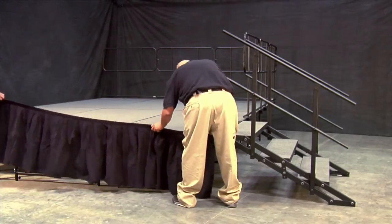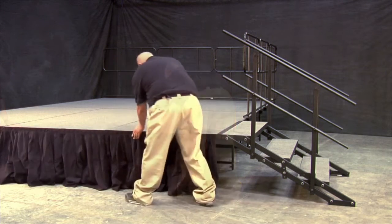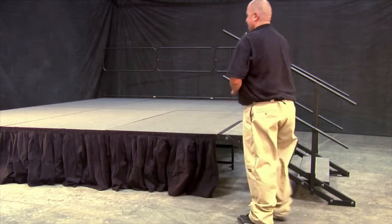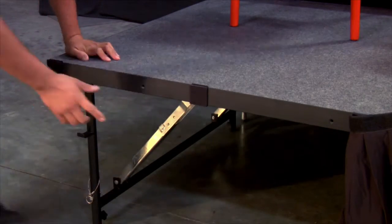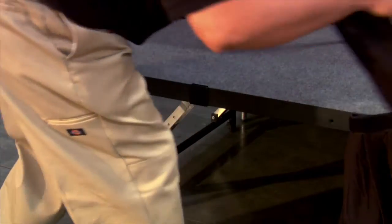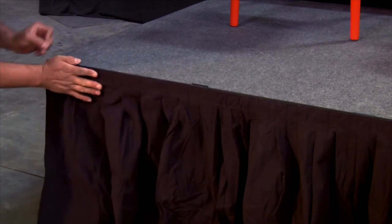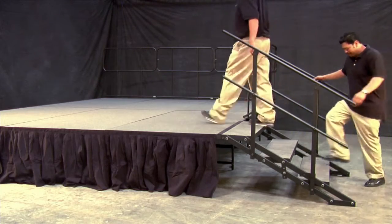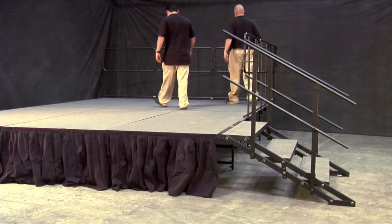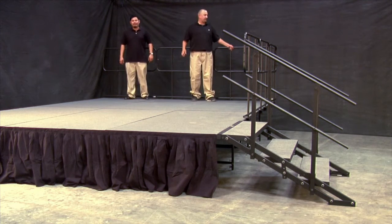Stage skirts add a finishing touch to your stage. Staging 101 stage skirts are available in a black fire-resistant finish and come in several heights. You can simply attach stage skirts to your stage by clipping on our special skirt clips to the edge of your stage and then fastening the skirting onto them. And there you have it — a durable, high-quality, sturdy, all-in-one portable modular staging system that sets up in minutes. It's as simple as that.